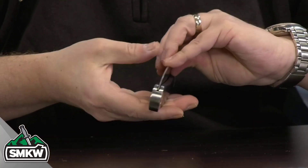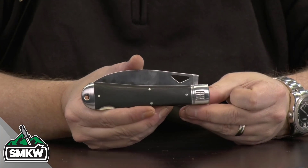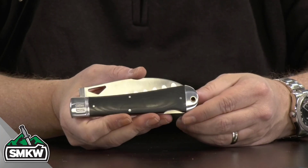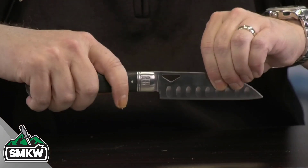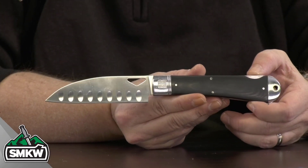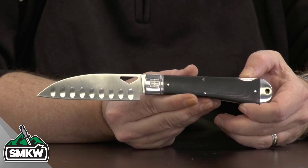Closed up, this thing is 5.25 inches closed — there's what that knife looks like closed. It's gonna fit in your backpack just super easy. Once you open this thing up, it is 9.55 inches overall and weighs in at only 5.6 ounces.